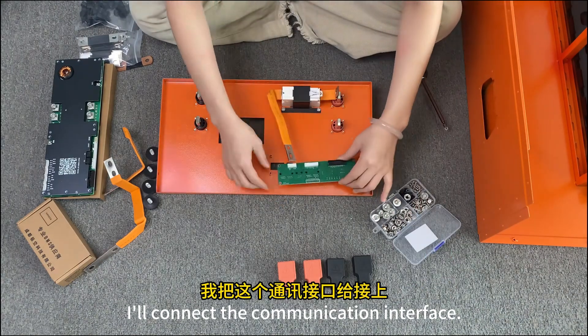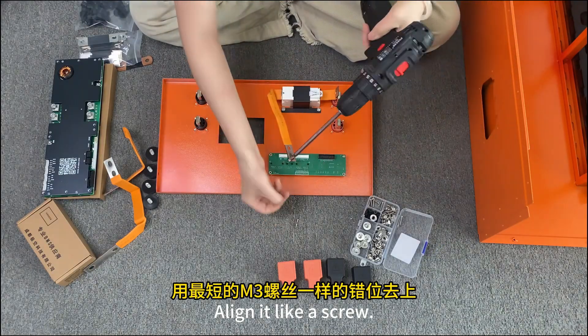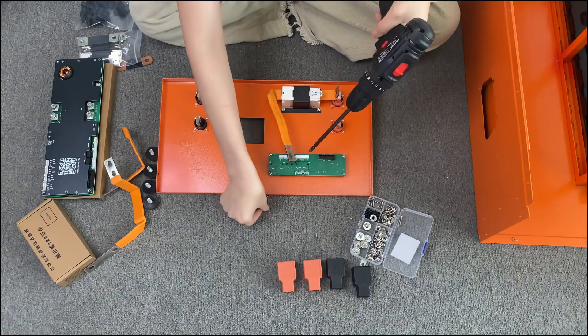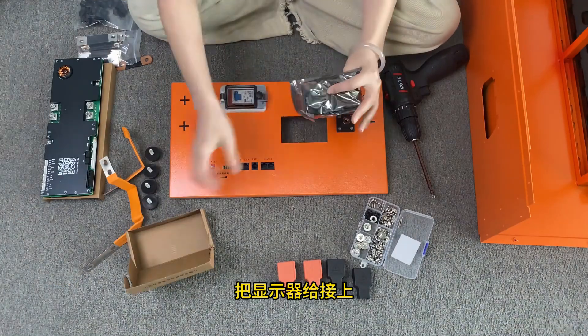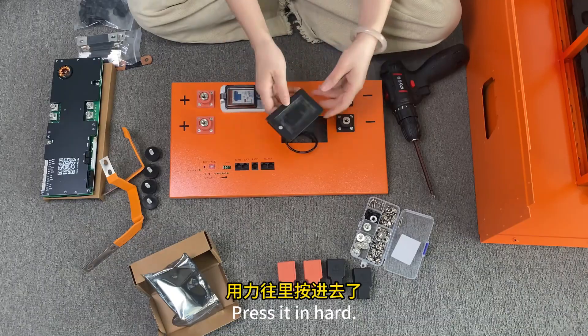Connect the communication interface. Use the shortest one to press and align it like a screw. Align each of the four holes and screw it in. Connect the monitor and press it in hard.